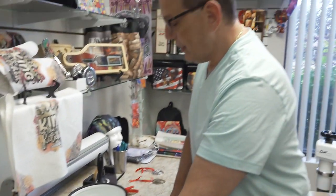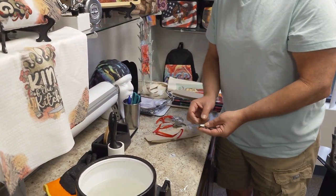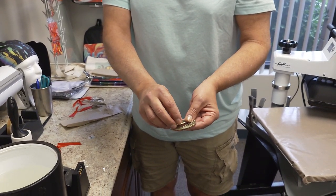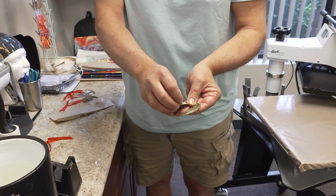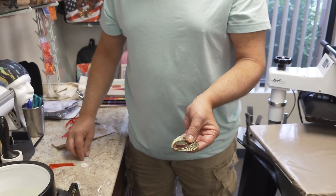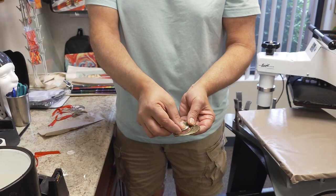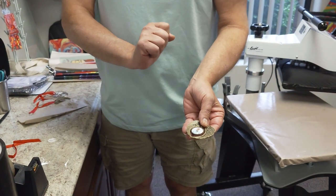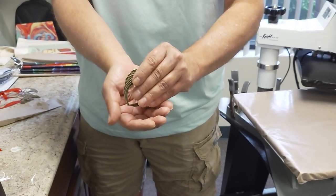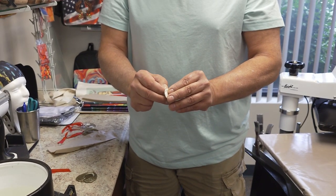Now we're going to put it together. Inside the packaging you will get the ribbon, you will get your angel wings, and you'll see a 3M adhesive pad. But this pad comes out — you have an option: if you'd like to put E6000 to hold it in, you can. Some people use doming — a clear dome to put over the top — that's why you would remove that pad. That's what makes it a unique product.